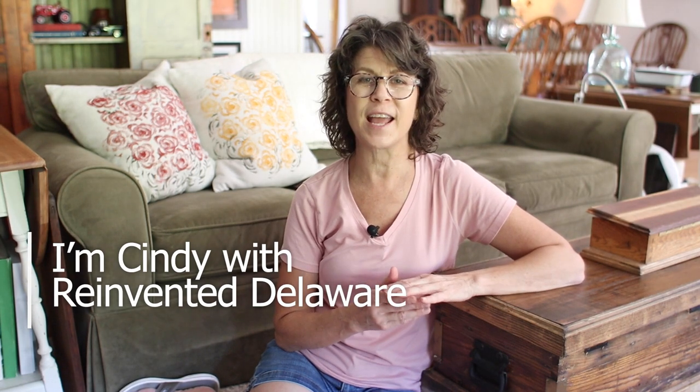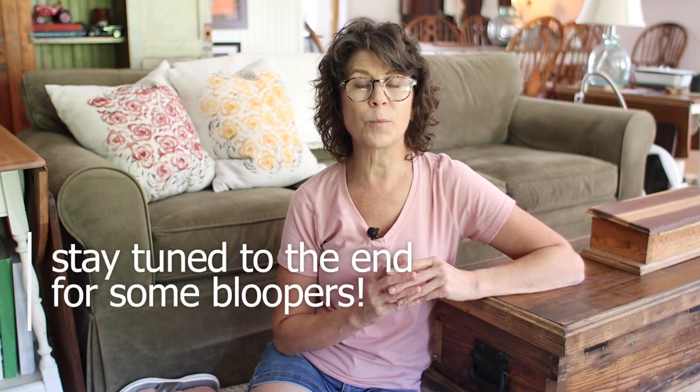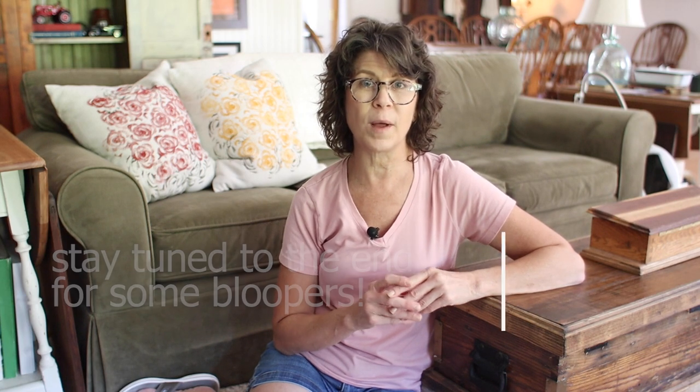Hi and welcome to my channel. If you're new here, I'm so glad you've decided to join us, and if you've been here for a while, thanks a lot for coming back. My name is Cindy and I'm with Reinvented Delaware. We love to reinvent and repurpose all sorts of home decor and furniture pieces and we love to share how to do those projects with you. Today I'm going to show you how easy it is to bring a little fall touch to your home by making some pillow covers with fall colors. You're going to love this project. Let's get started.